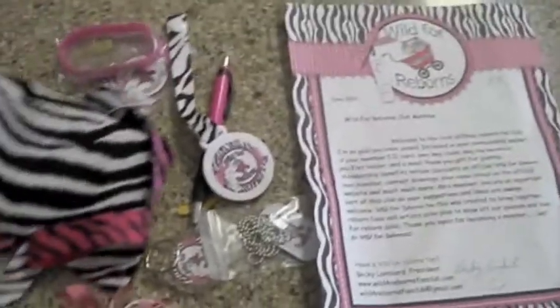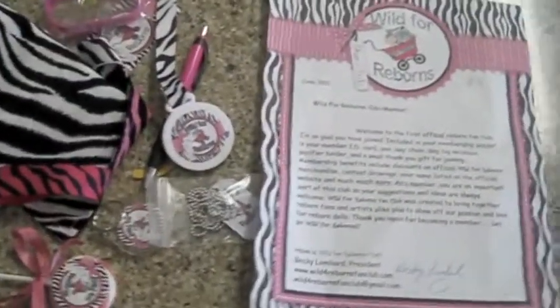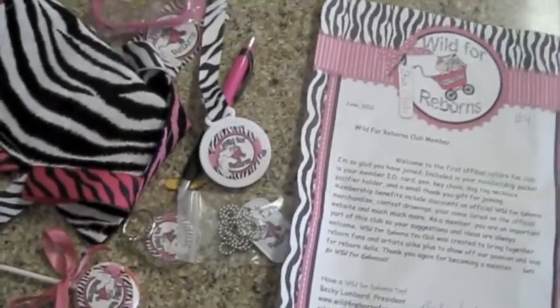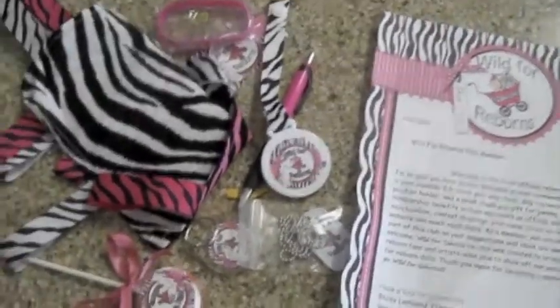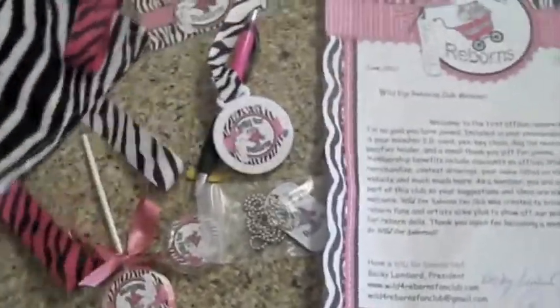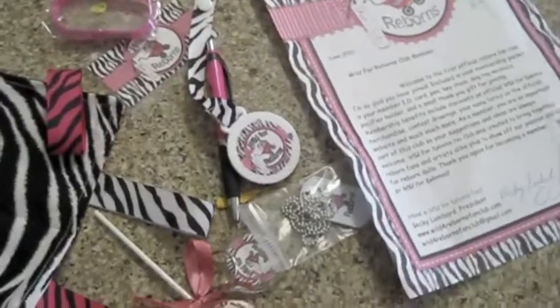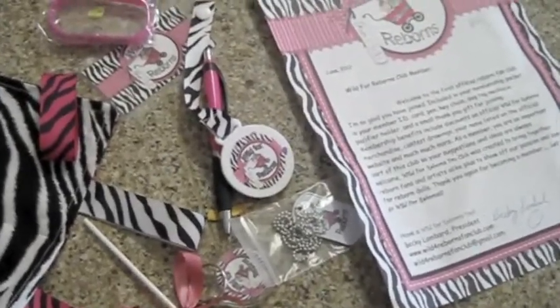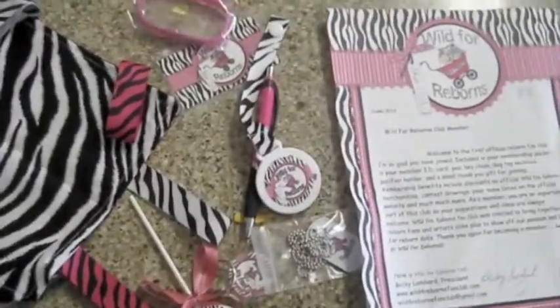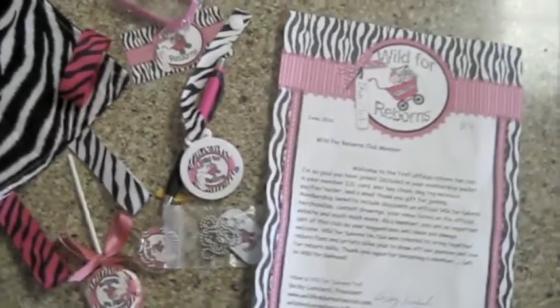And that's it — this is all the stuff you get. You get a lot of stuff with this. I definitely think it was worth it. If you guys haven't already joined, go ahead and head on over to her page and join. There are quite a few other people in the Reborn community who have already joined. You get future discounts on everything and some pretty cool stuff, and you can wear your Wild 4 Reborn necklaces and bracelets and show your support for Reborns. Thank you guys so much for watching. I hope you have a good day, and I'll see you later.